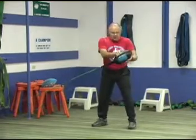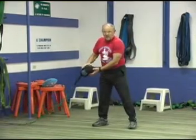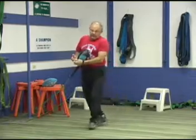Turn it loose and grab it, stretch it, and catch it. Outstanding drill for reflexes for hitting.